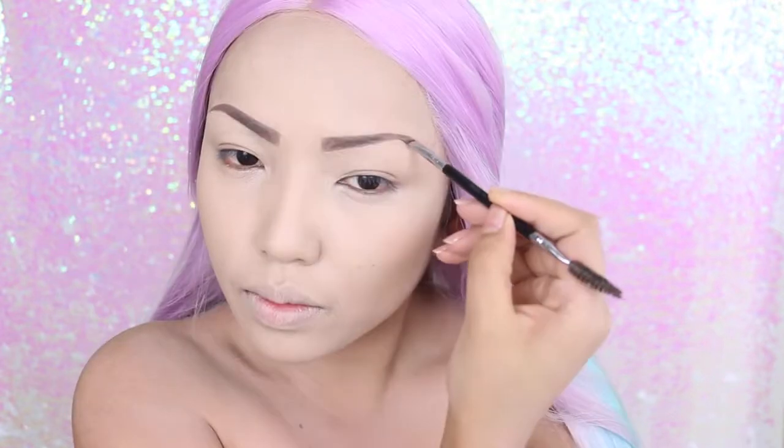I've already done my foundation, so for the brows I'm taking BH Cosmetics Studio Pro waterproof brow pomade and I'm just going to use that with an angle brush to fill them in, doing my normal shape which is medium sized and softly arched.